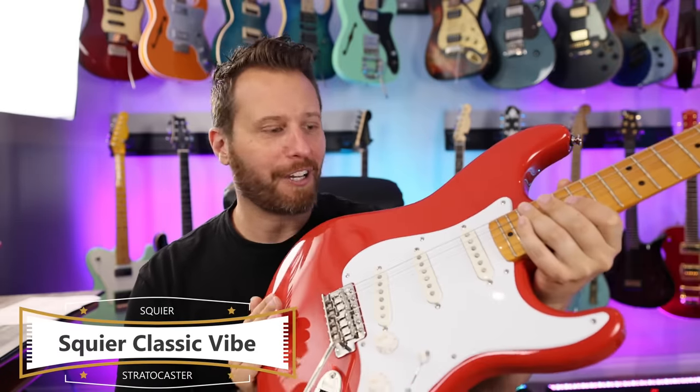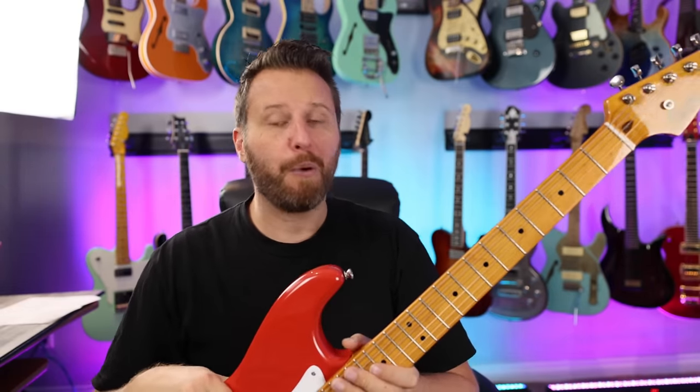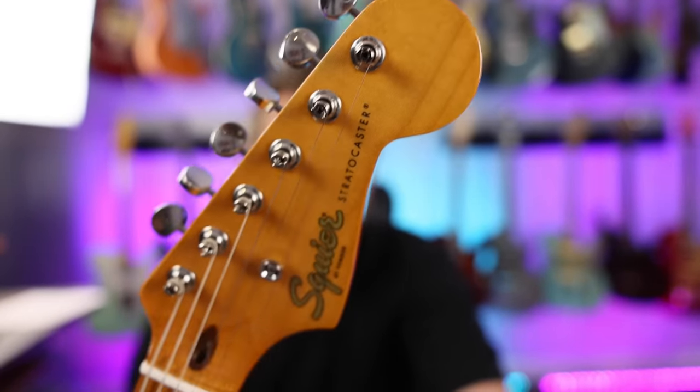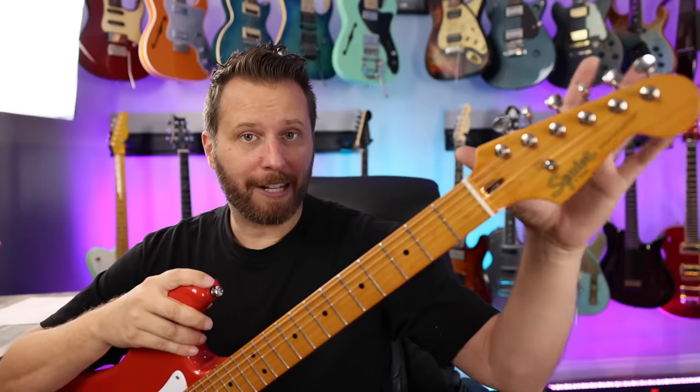Stratocaster number two is another very popular guitar, and it's another Squier — this is the Squier Classic Vibe. This guitar retails for just over $400, which is double the Affinity. So what does doubling your money get you in terms of features? Turns out, quite a bit. Number one, you get much nicer tuning machines — these are vintage-style tuners. Not everybody loves them, but I really like them, so that's a huge upgrade for me. You also get a bone nut, whereas on the Affinity you just get a plastic nut.